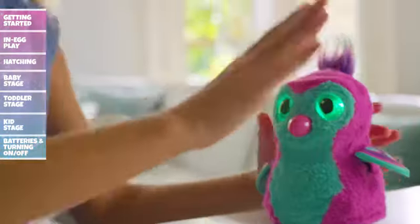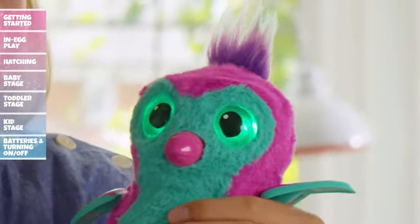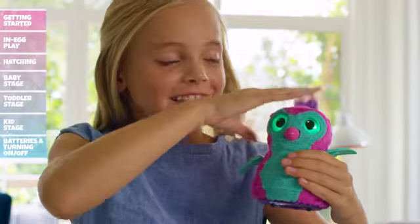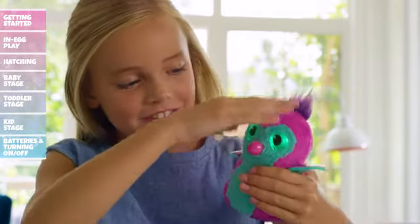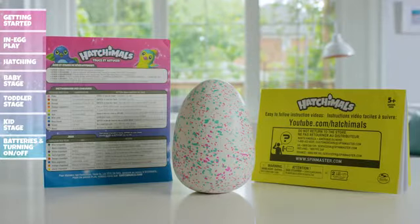Comforting your Hatchimal: Petting her head will always make her feel better, but there are many ways to comfort your Hatchimal. For example, when your Hatchimal isn't feeling well and has green eyes, you can tilt her forward to make her sneeze, or press her belly to make her cough. Refer to your instruction guide to learn about everything she does.